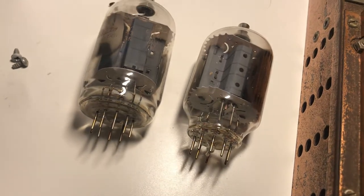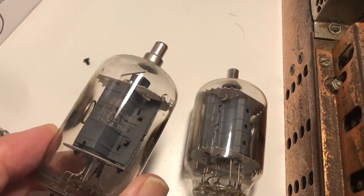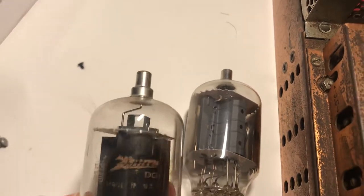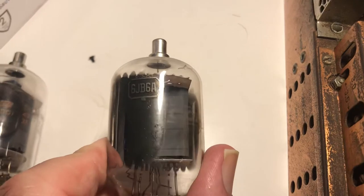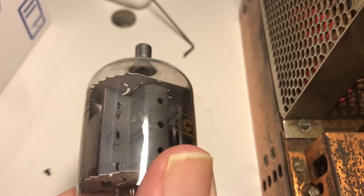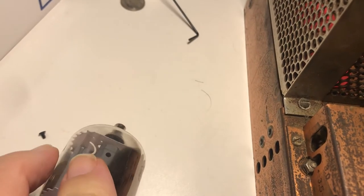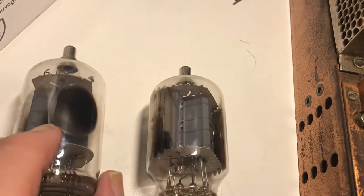So what tubes do they have in this thing? I think this is a Zenith — 'the quality goes in before the name goes on.' Yeah, it's a Zenith. This other one is not a Zenith — it's something else, some brand I've never heard of. I guess they're not matched, but I'm not sure that matters. Maybe for neutralization they'd have to be matched — I don't really know. The plates look like they're different density.